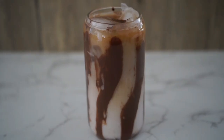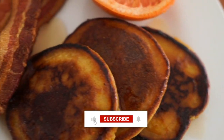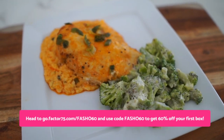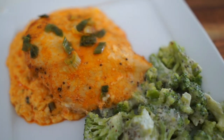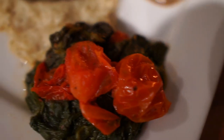That concludes my what I eat in a day video. I hope you enjoyed it as much as I enjoyed filming it. If you did, don't forget to give it a big thumbs up, and make sure to check out Factor in the description box below. Until my next video, have a blessed day, have a blessed week, and I'll see you in the next one. Bye bye!